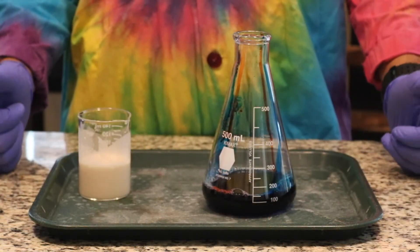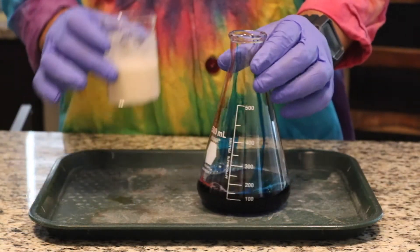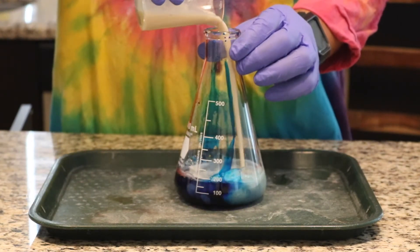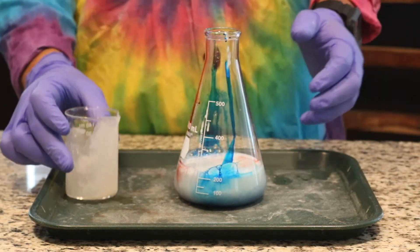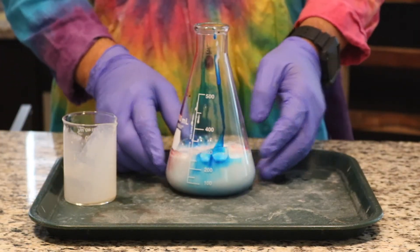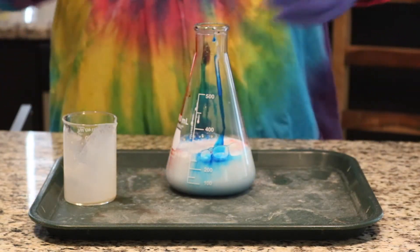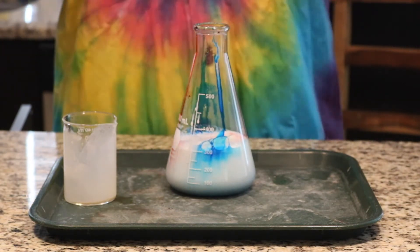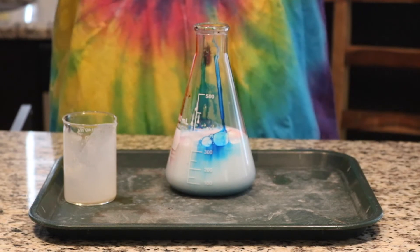Now that we've got our two solutions prepped, we can go ahead and mix. We're going to add our yeast solution into our hydrogen peroxide and our detergent — and watch what happens. We're going to notice that this expands in volume, and that's because it's creating lots and lots of bubbles very, very quickly.